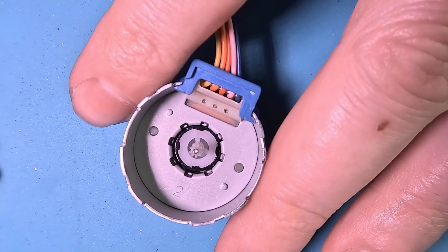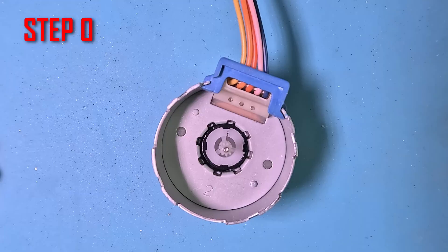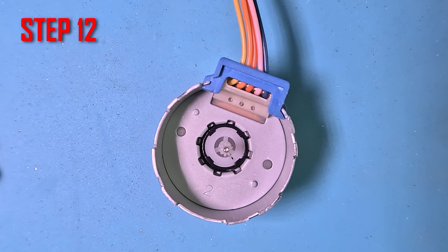There is an easier way to do this without disassembling the motor, which I will show later in the video. Now to see if the motor works when connected to a DRV8825 driver — it does, and it takes 32 steps per revolution.